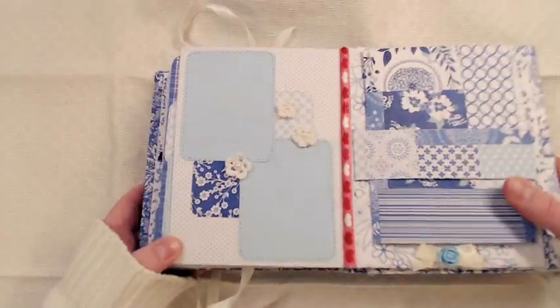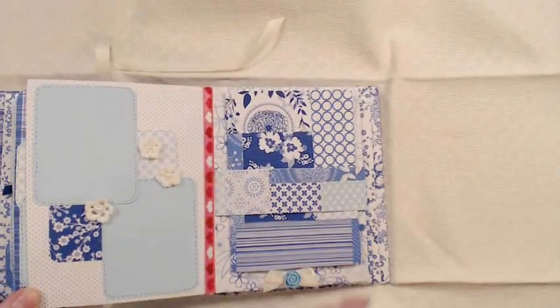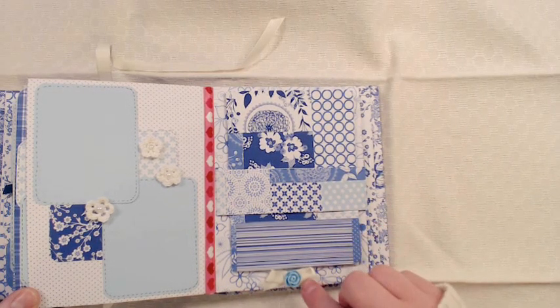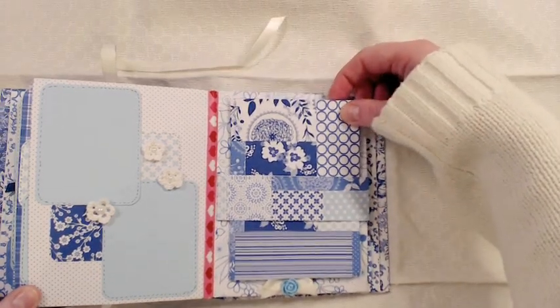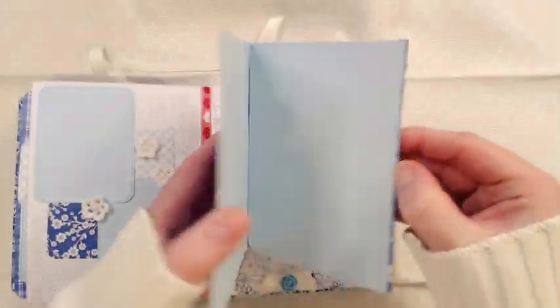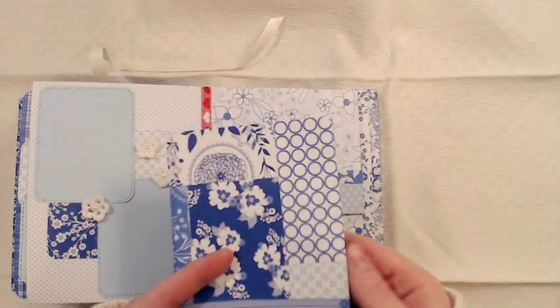Here are some of my crochet flowers with flat-back pearls in the middle. And this is a belly band with a bow, just to make this stay here so it won't fall out. This is also magnetized and you can open it up here. I think I'm going to make stitch patterns around here too, just to make something happen in here because it's a bit too plain.